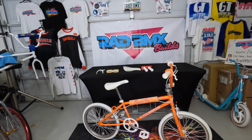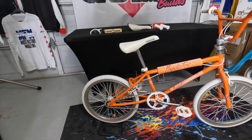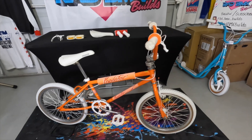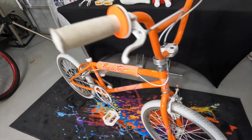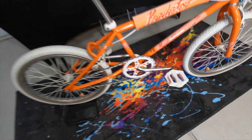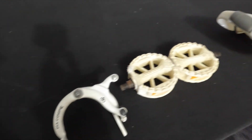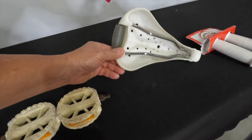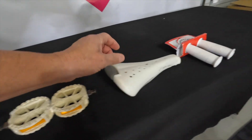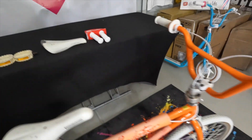I want to show you the 1986 Schwinn Predator Freeform Z — this is a restoration. I got it in pretty rough shape, had to re-powder coat it and re-decal it, but this is about as close to original as you can get except for two parts: I swapped out the brake to a Schwinn Yo, and I swapped out the pedals. I'm also going to send him home with some extra parts — the Schwinn Yo rock and roll seat, which is in amazing condition, and a set of brand new ODI mushroom grips.